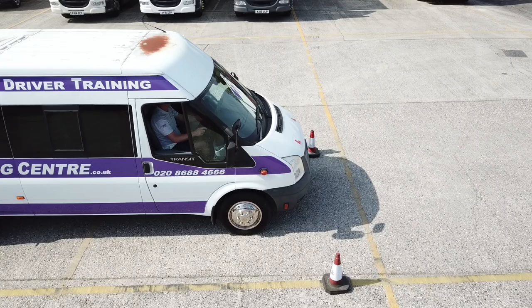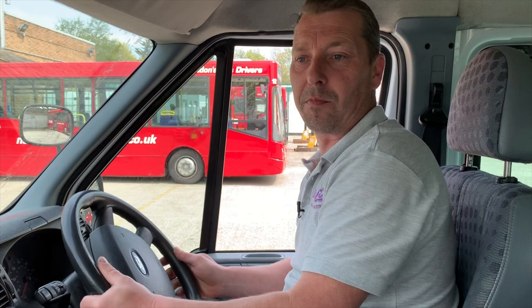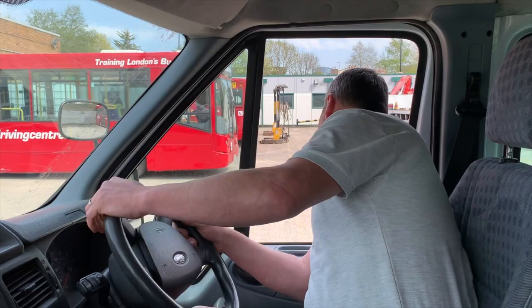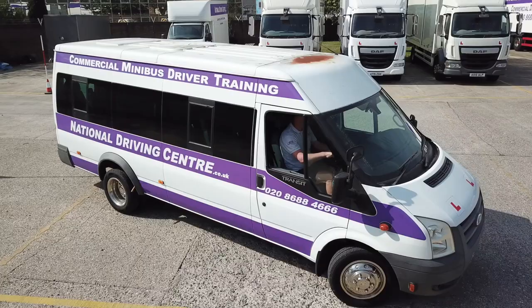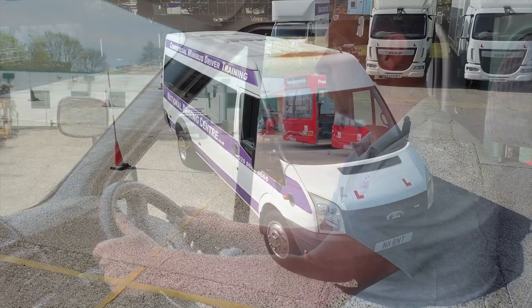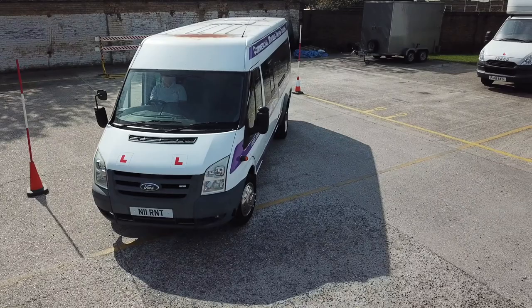Now we're going to move from cones A and A1 into our bay. Remember to check your mirrors, put it into reverse, handbrake off, mirror, mirror, blind spot and reverse back. As you move, nice and slow, use that clutch control. Get the front wheel right up to the yellow line and keep it parallel with the yellow line. Check your mirrors occasionally. What you want to see is four cones in the right mirror — two with poles, two without — and one cone in the left mirror. Once you see that, straighten up and come back nice and slow as the back of the vehicle starts to enter the bay, then start to turn.